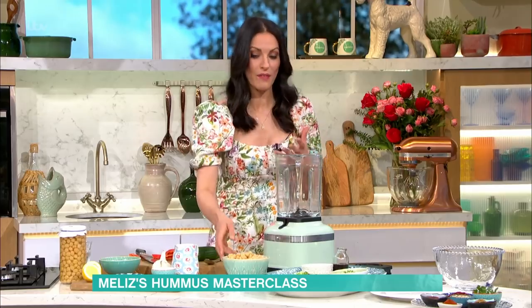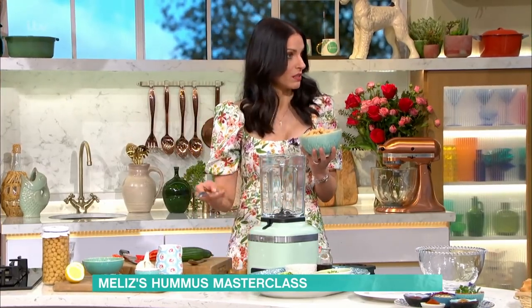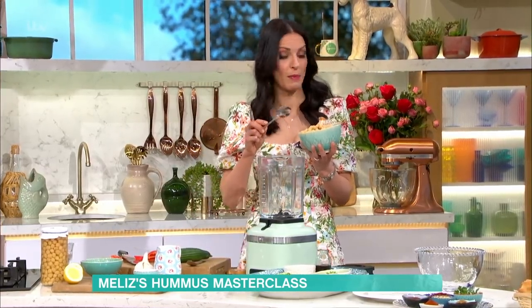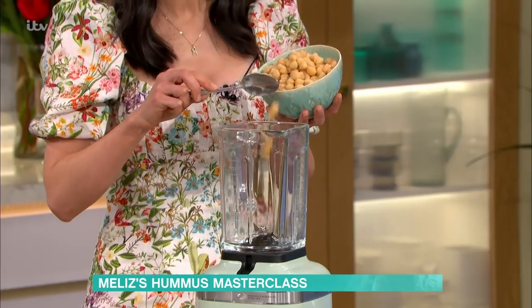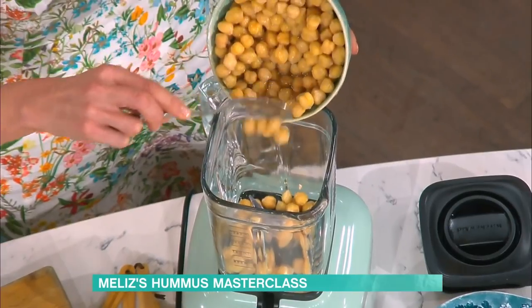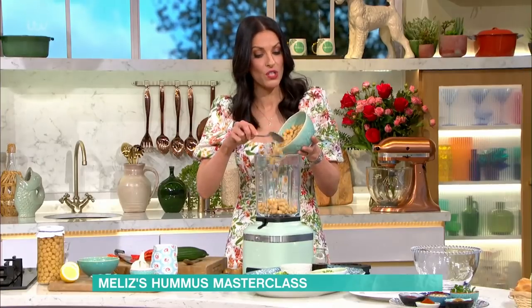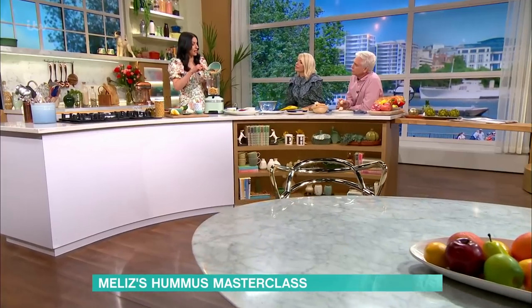Getting the quantities right will have an impact on the overall flavour, and that's what I want to show you how to do. These chickpeas are jarred — you can boil them from dried chickpeas yourself. I reserve some to dress the hummus with. But if you use tinned chickpeas, that's absolutely fine. I just find the ones from the jars are more creamy because you've got the aquafaba, which is the liquid they're in.